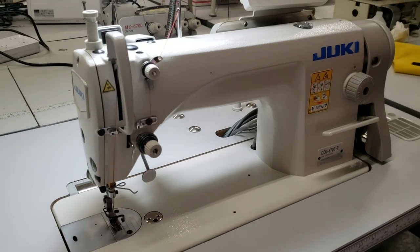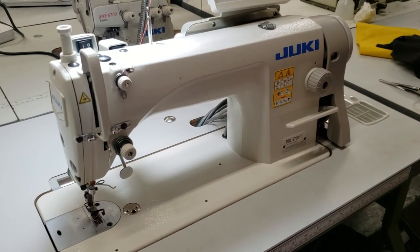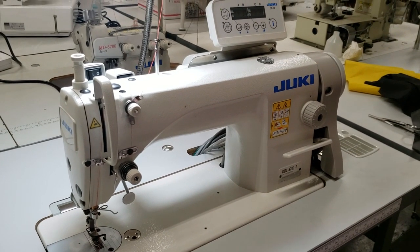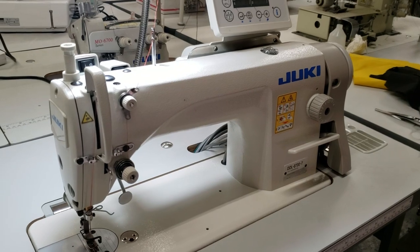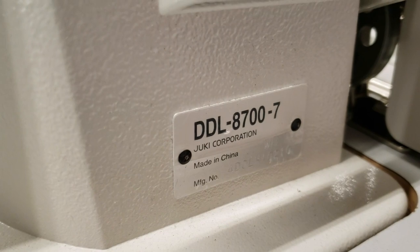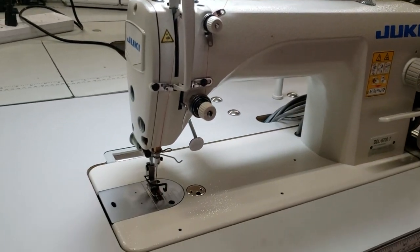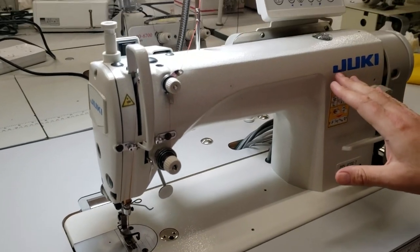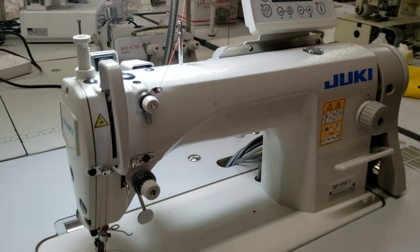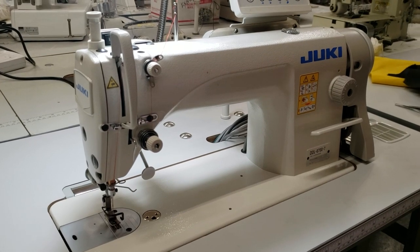Hello everybody, this is David from goldstartool.com. Today I have an opportunity to show off one of the top industrial sewing machines when it comes to single needle automatic: the Juki DDL-8700-7. It's the same as the DDL-8700 straight stitch single needle, but with under-trim and computer. We're going to go over the machine, the threading, the different types of stuff, and the differences between this one and a regular one — the minuses and pluses.